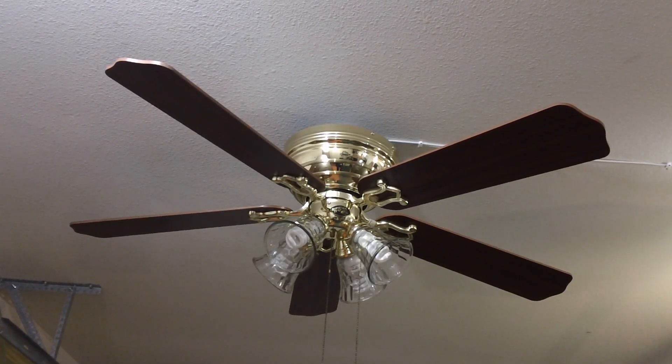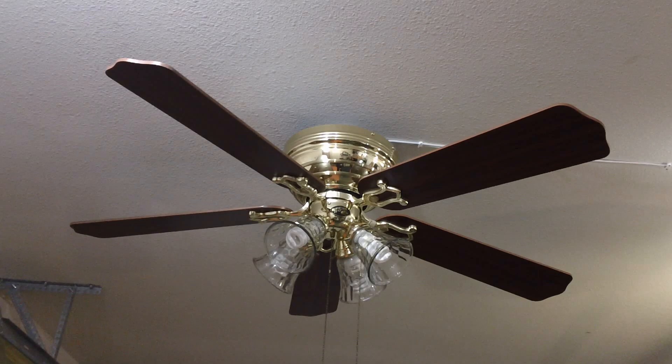This is going to be a video of this 52-inch Hampton Bay brand Carriage House 2 ceiling fan that came from my local Habitat ReStore. I actually got it from the ReStore as I am a volunteer there. Pretty much what I do for them is ensure the ceiling fans they receive via donation are more presentable than how they previously came in.